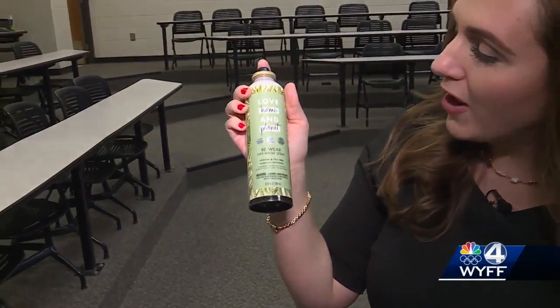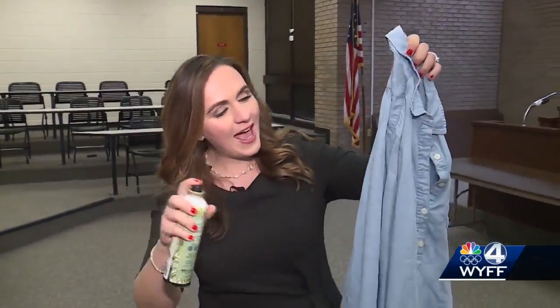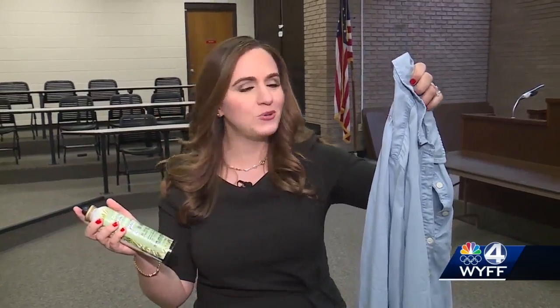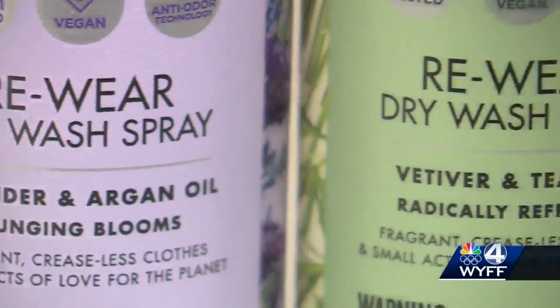We're working with the paralegal students at Greenville Technical College to test Love Home and Planet Re-Wear Dry Wash Spray. It promises to remove wrinkles and refresh your clothes so you don't have to wash them or dry clean them as often. The spray comes in three scents: rose, lavender, and tea tree.